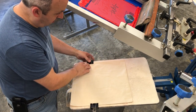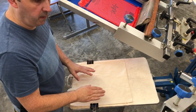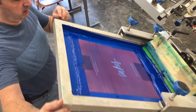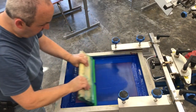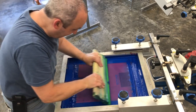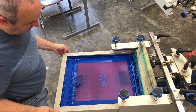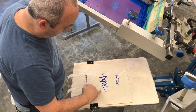The binder clips will keep it from moving on the screen — we don't want our substrate, our cloth, to move. We're doing two colors; we've already set up the press, it's already registered, and we're going to print our blue screen. I'm going to do two hits because the tote bags are made out of canvas and I want to make sure I get into the texture of the fabric.